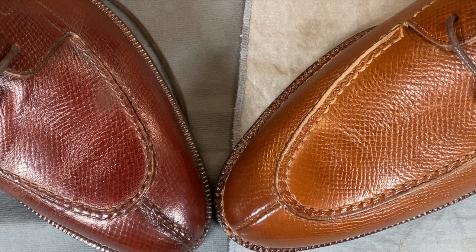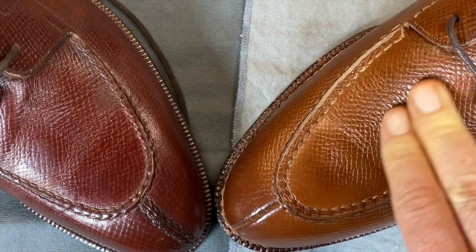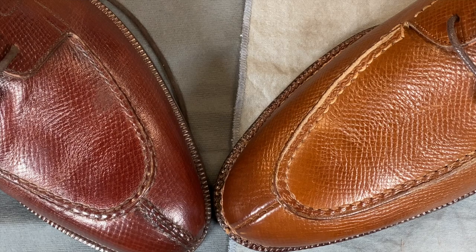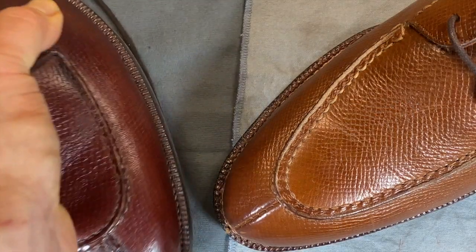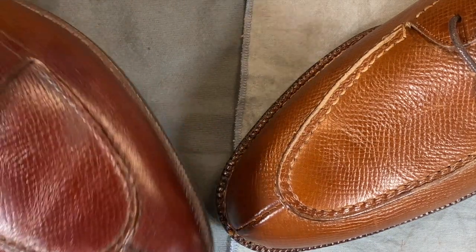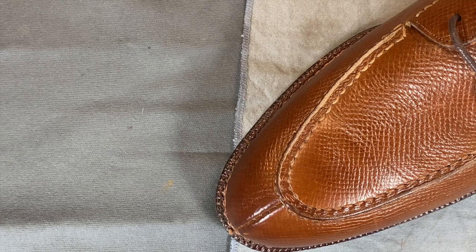This is also in hatch grain — a lot of my shoes are in hatch grain because I really like it, or in Utah calf like the Meermin. The Utah calf is oilier with more inherent natural oils, and a little more flexible out of the box, but they both wind up very similar long term — both designed to look like Russian reindeer. The last on the Enzo is much more similar to the Meermin's. It also has a lot of fudging — the fudging is even more obvious on the Enzo. This has a Vibram rubber sole, so the edge has no finishing because it's rubber.